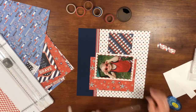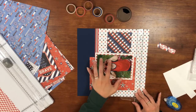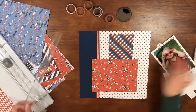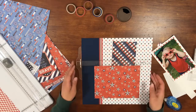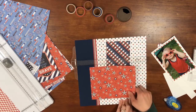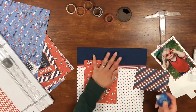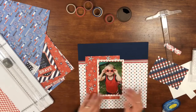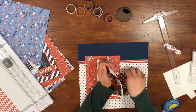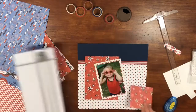I wanted the picture off-centered on that star six-by-eight piece of paper, but doing so made the left side of the layout kind of vacant. It needed a little something extra. With that left side, what I decided to do with the scrap of diagonal plaid is cut off part of it — it wasn't a long enough scrap to do what I wanted.